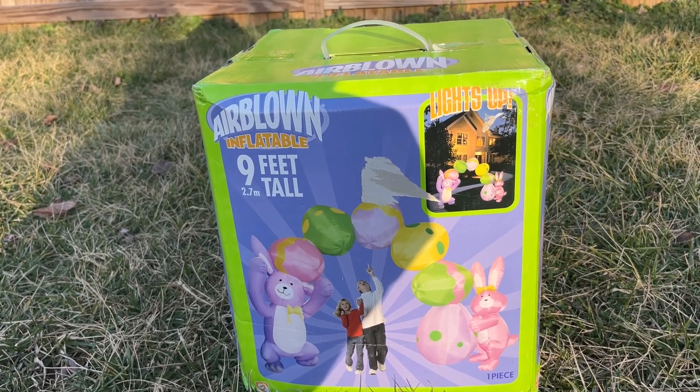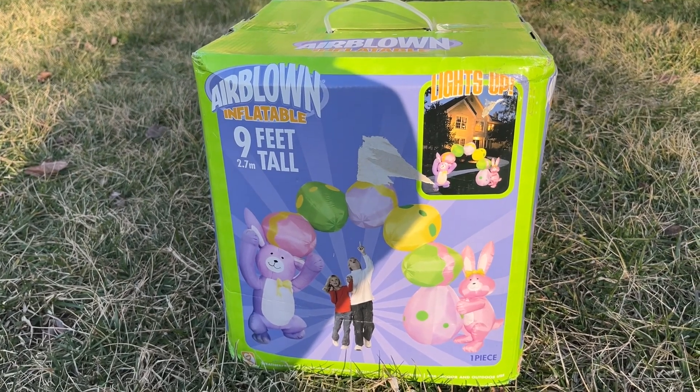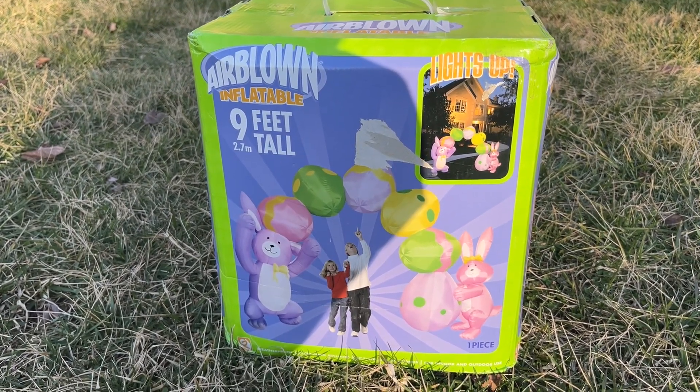I figured I'd take a break from the Halloween inflatables and start reviewing some Easter ones. With that being said, this is the 2006 9-foot tall inflatable Easter arch.